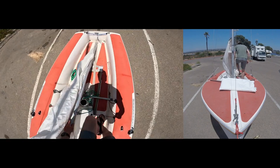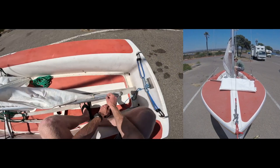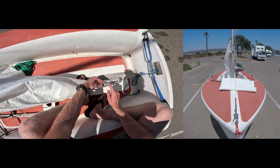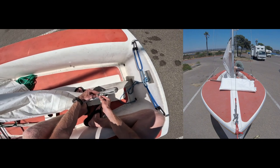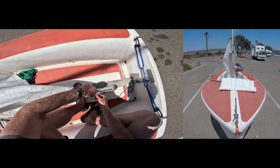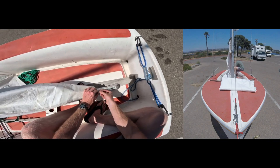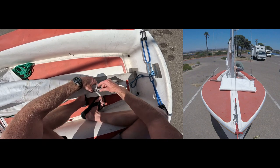Now we can attach the outhaul to the clew eyelet of the sail. Let me open up this shackle. A kind of cheat code I use: mine didn't originally have this but I got one of these C-shaped shackles, which makes life a lot easier. It curves back on itself so it's like pinching. Once I get it into the eyelet I can twist it and it just holds itself — so you don't need to worry about holding it as you're screwing the shackle back in. Makes it really easy. Once that's tight, straighten it back out.